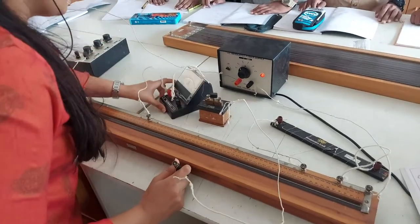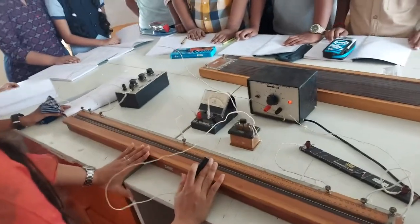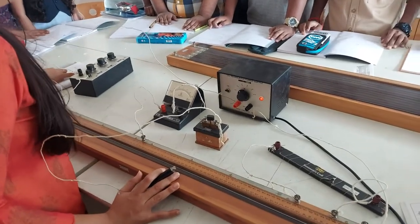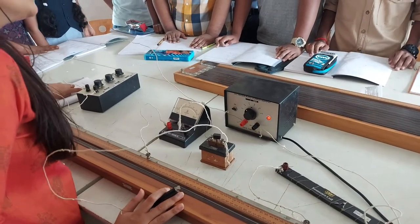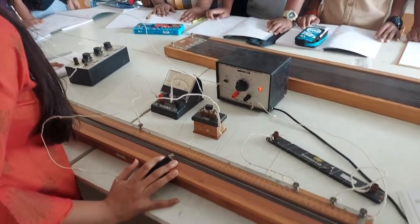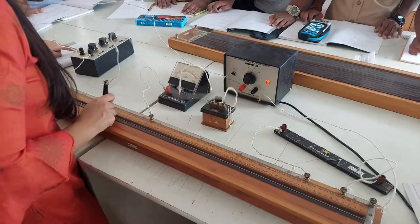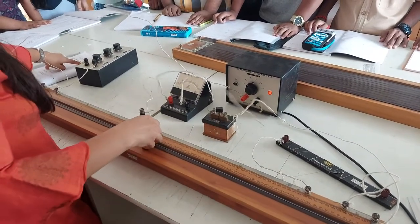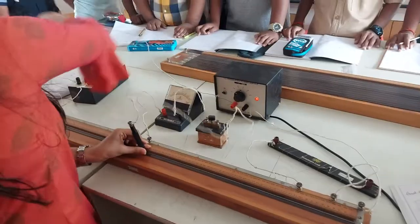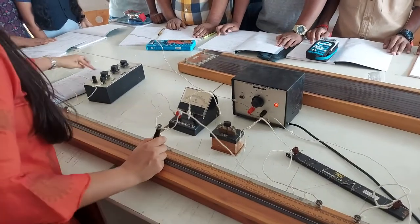What is happening here is that the two resistances each create a voltage. If you look at the diagram, these two are connected in parallel — because the current splits, we call it parallel. Whenever I join the jockey, I am establishing a connection between this point and this wire, so it becomes a Wheatstone bridge arrangement.